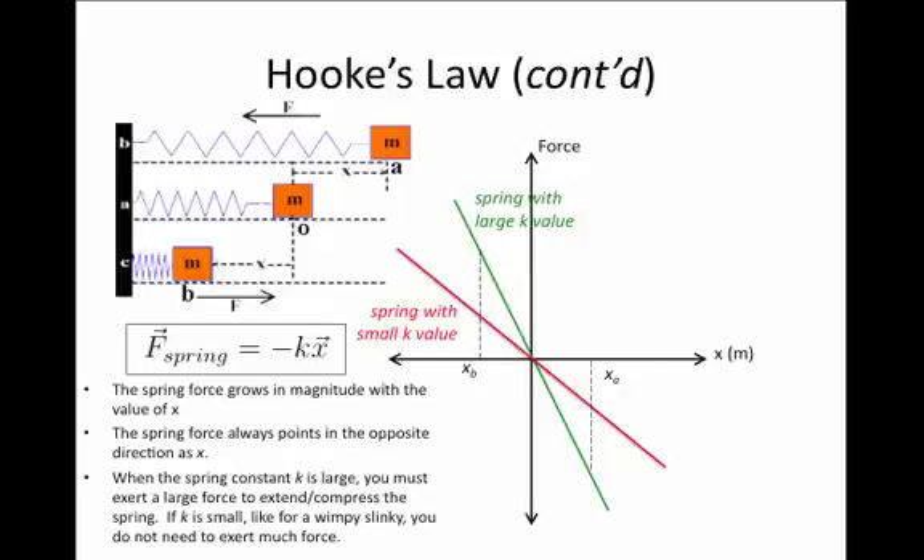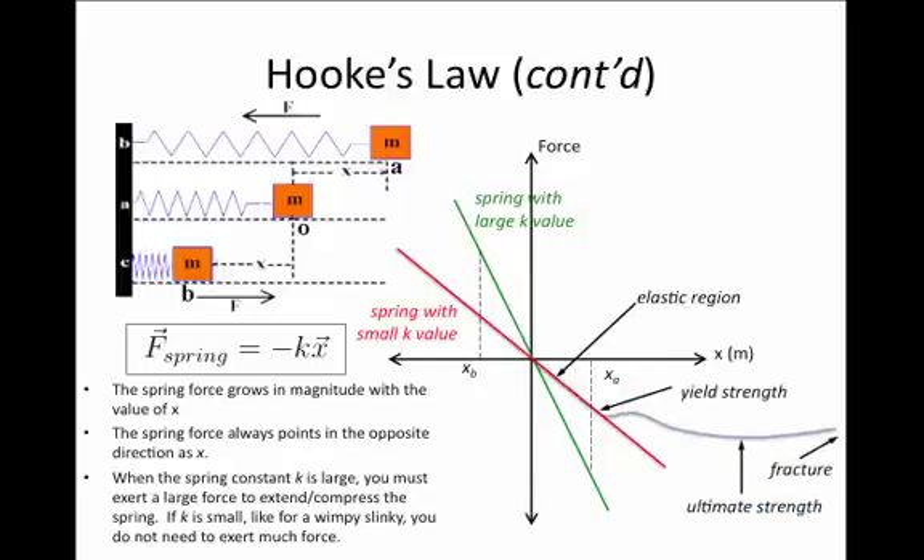Springs as graphed here represent a somewhat idealized case. A real spring has a linear region just as drawn, but if we keep pulling it out, we approach what's called the yield strength, where the spring would no longer return to its original shape — we've distorted the metal. At a certain point the spring would actually fracture. There is, however, this linear region called the elastic region where the springy object obeys Hooke's Law and the relationship between force and extension is linear.